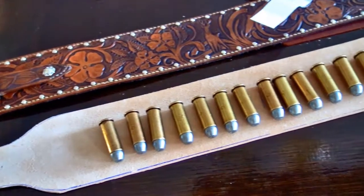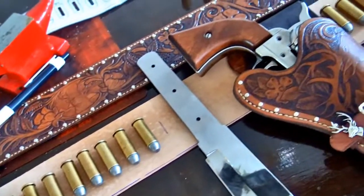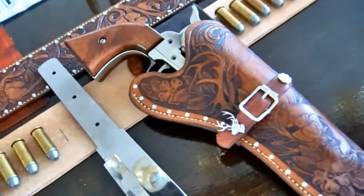Here you can see I've temporarily placed all the bullets, the knife, and another holster just to check that all the spacing looks correct before moving on to the next step.